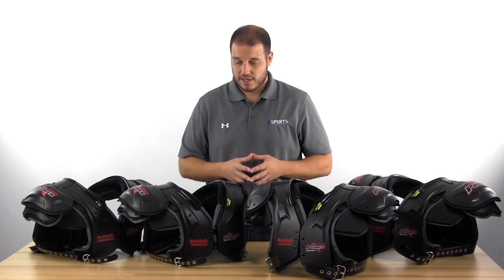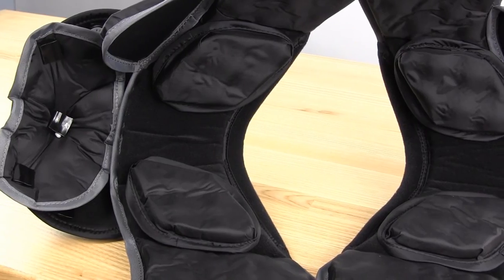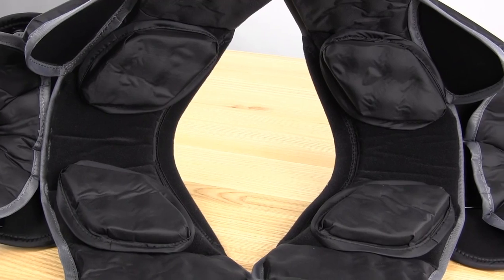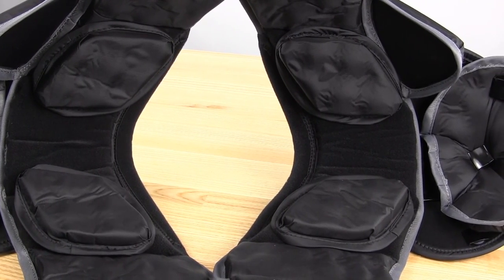They're very lightweight shoulder pads. They've got the removable clavicle channel, so there are four pads inside here that come off with Velcro, and you can adjust them around your shoulder however it fits you most comfortably and gives you the most protection. That's a great feature of these.